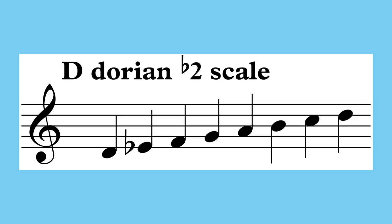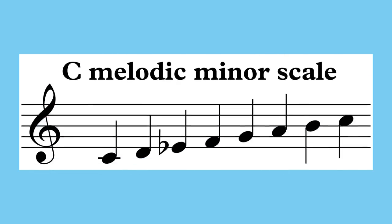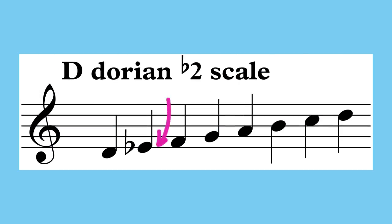As you may have gleaned from the name alone, the scale has a raised 6th and flattened 2nd compared to a regular minor scale. In fact, since the melodic minor scale is just one note different from the regular major scale, each of the melodic minor modes are going to be just one note different from the corresponding major scale mode. This gives us two identifying notes that we have to use in order to capture the sound of this scale.